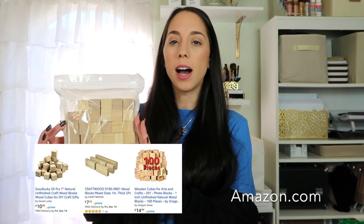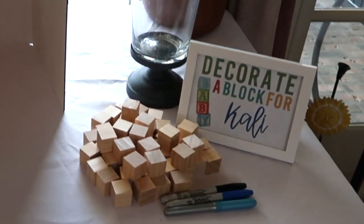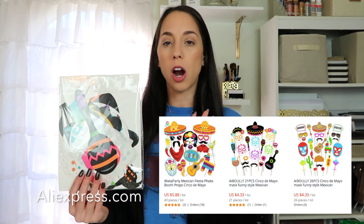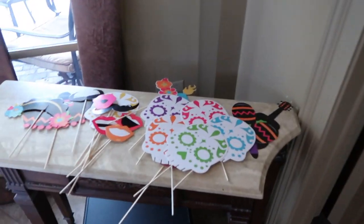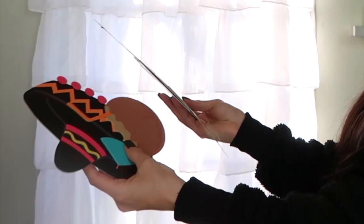For another activity idea — or you can use this as a guest book — I got some little wooden blocks. It's perfect for people to design the blocks, and then he can use them to play with as he grows up, all signed with messages from family members. I also got a pack of little photo props for the photo booth area, which comes with sticks and sticky pads so people can hold them up — we have little maracas, sugar skulls, and all different super cute fiesta-themed props.